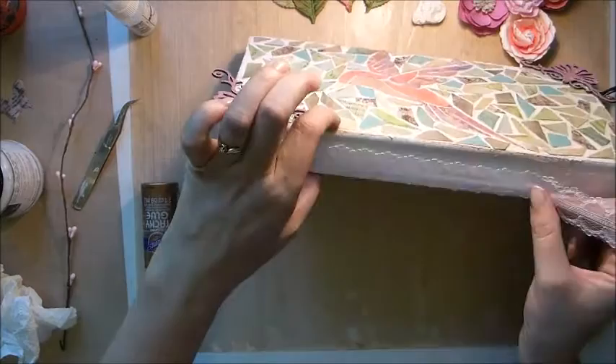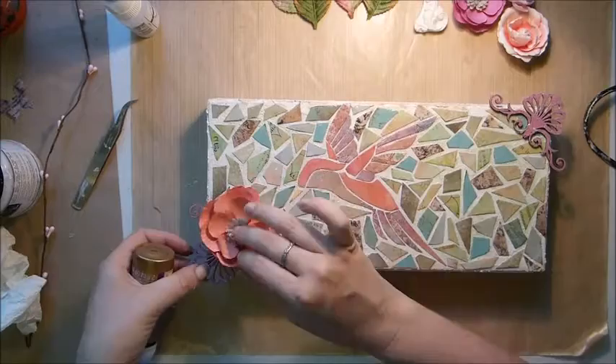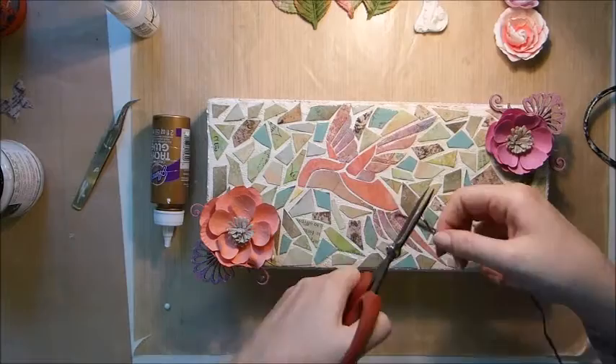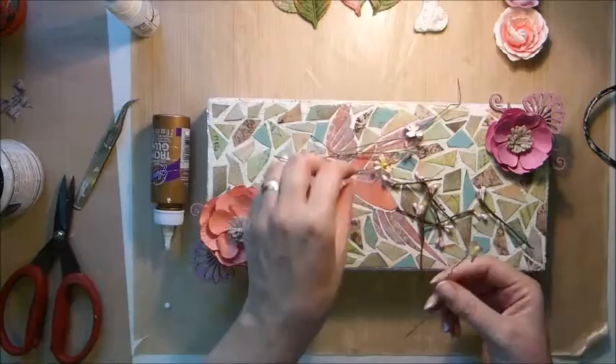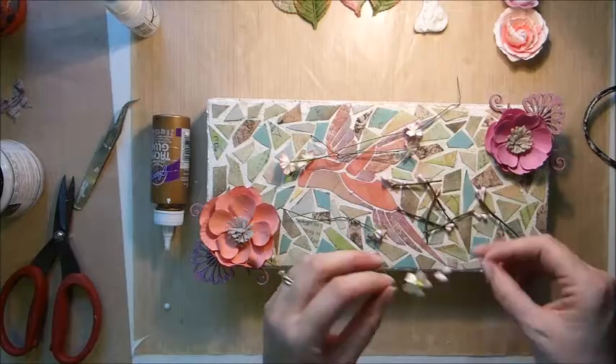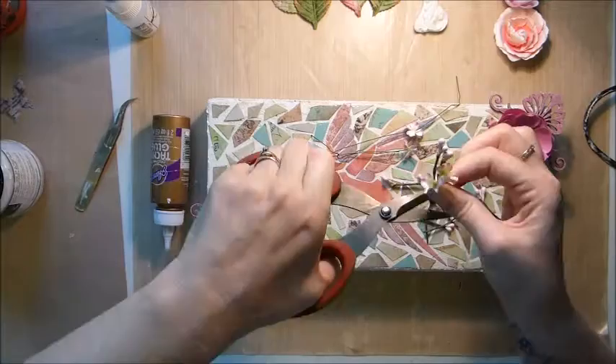The front is really busy so I didn't want to put too much on the sides. Now I'm starting to put my flowers on. I'm cutting up that little twig so the little berry bits are at the top of each piece. I'm taking some of the little tiny Prima flowers and twisting everything together to make little arrangements. I end up making three of these little bundles, each with two mini flowers and two of the little stems.